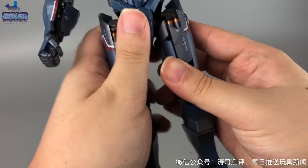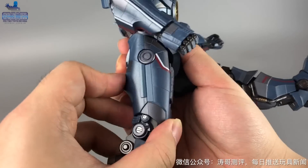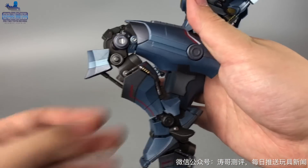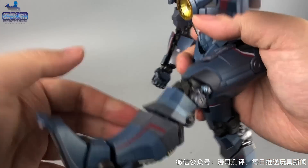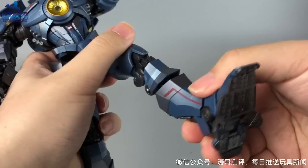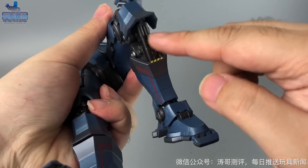腿部向两边侧踢的幅度大概是这样子，向前踢基本是90度，但向后的幅度比较一般。膝盖是双重关节，弯曲幅度还可以，弯曲时大腿和小腿这里都有明显的联动。